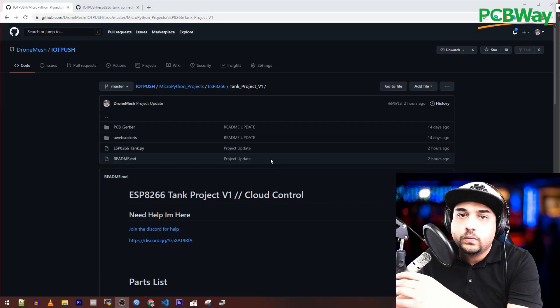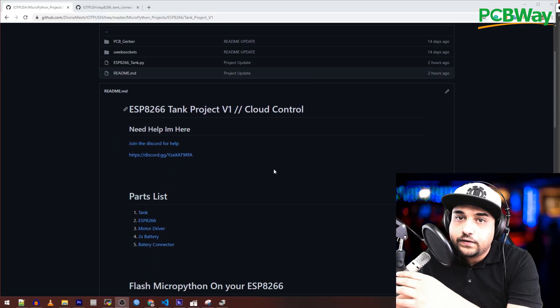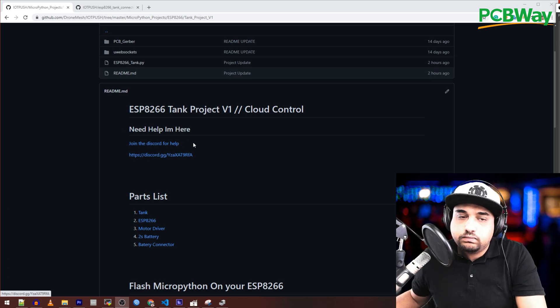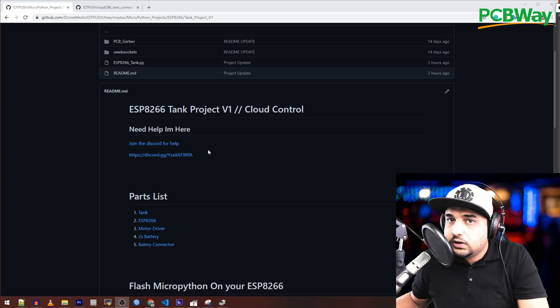I have a GitHub repository with all the instructions so you can follow along. I also just created a Discord channel for IoT Push projects and the app itself. If you have any problems or issues, just go there and write me and I'll help you debug whatever problem you have.